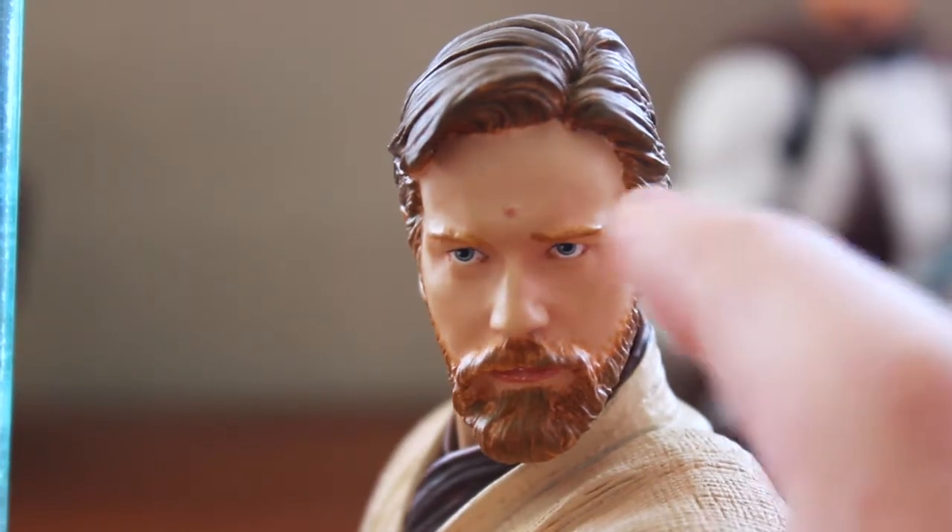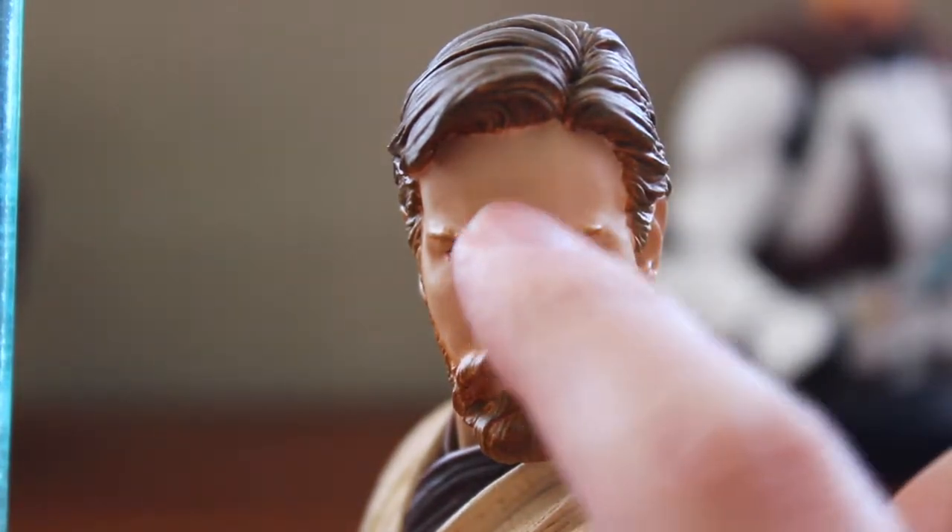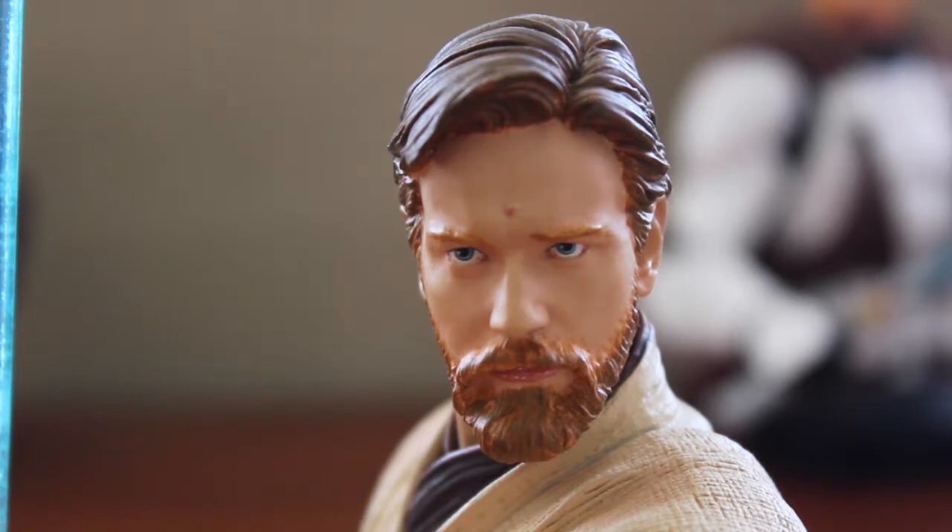One thing I notice is that Ewan McGregor has that little mole or skin tag — that facial feature on his forehead — the bump that's kind of stuck around with him. It's not a defect; you can tell it's Ewan when you see it in the movies. On this piece I think they made it a little too prominent, making it look more like a pimple than just a mole or bump. It does add to the fact that it is Ewan McGregor, though it's a facial feature we do not see on the Clone Wars piece.